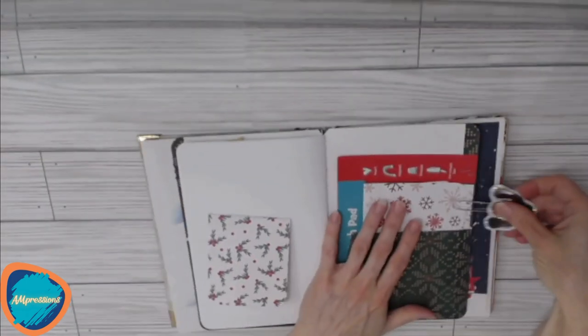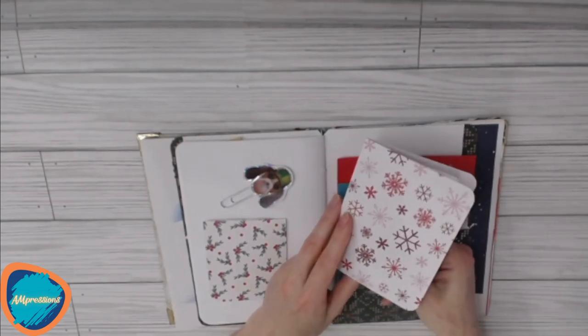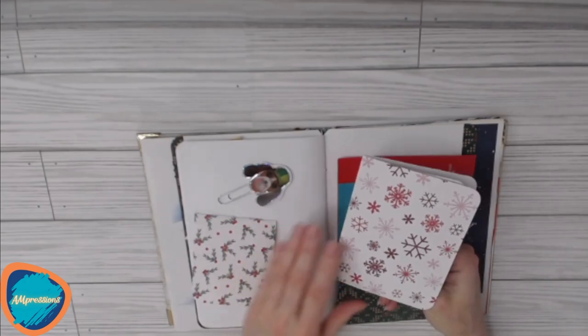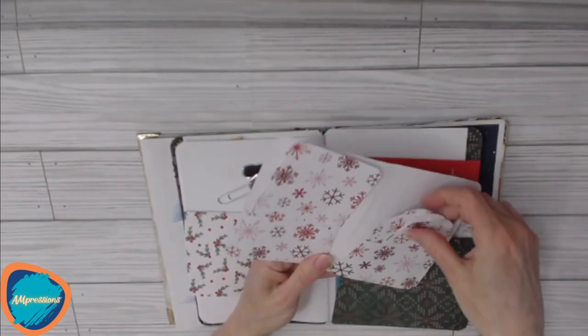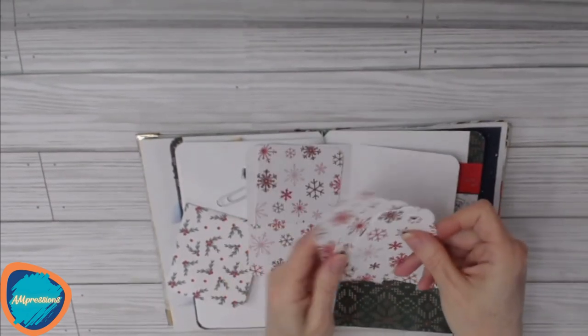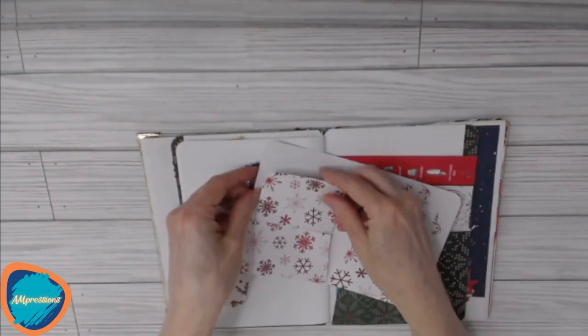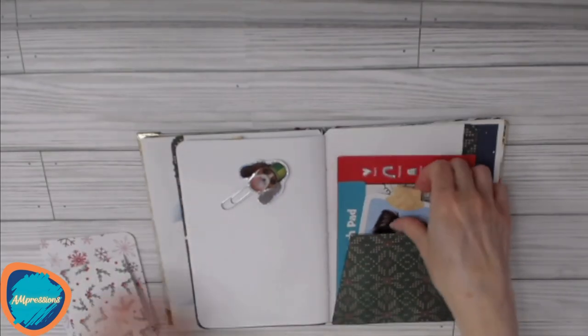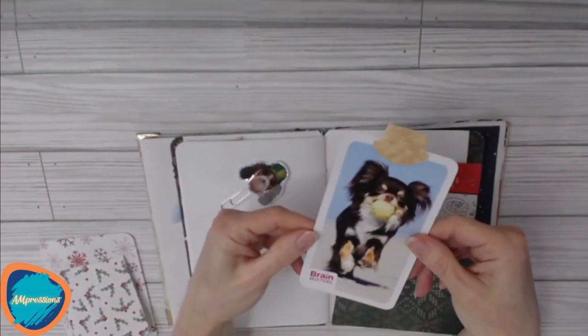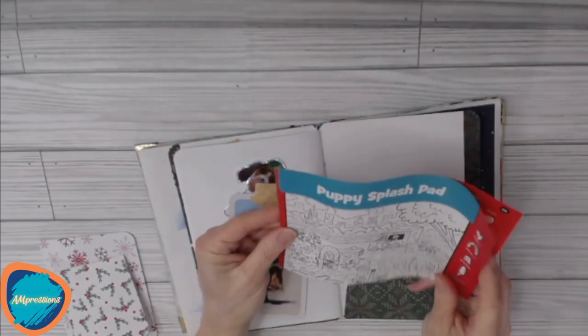We also have another paper clip to hold everything in place, and there is a little folder. You could glue this down into the back cover or wherever you'd like — it holds more storage for tags that coordinate with the folder. We've got a couple of tags and some journaling cards. There's another little flashcard with a cute little dog, plus a puppy splash pad hidden picture page.